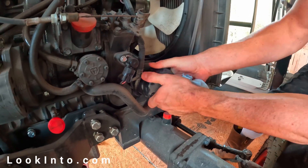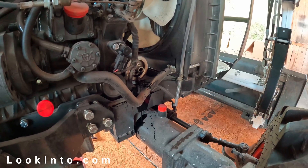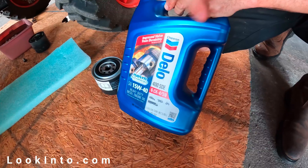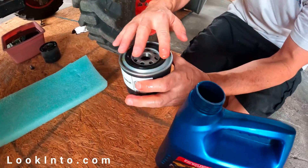Time to remove the oil filter — lefty-loosey. It's gonna drip on the tractor, so have some paper towels ready and consider putting a sheet of plastic under the tractor. I'm using 15w40 oil. Put a bit of oil on the o-ring — I forgot my gloves here.